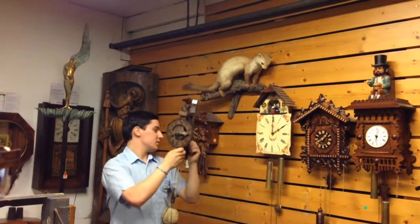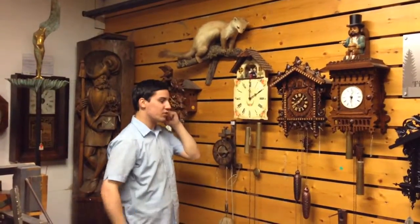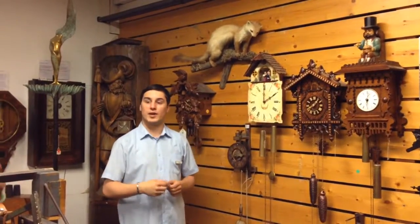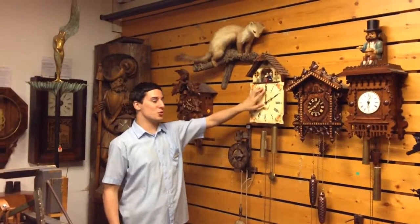Fifty years later, around 1690, the painted face clock was made. Here we have two metal weights, a pendulum, and two hands for the hours. There is still no original cuckoo clock yet. It has a chime, and a very typical feature of clocks from this time is the moving picture up there. And don't worry, it's German tradition.